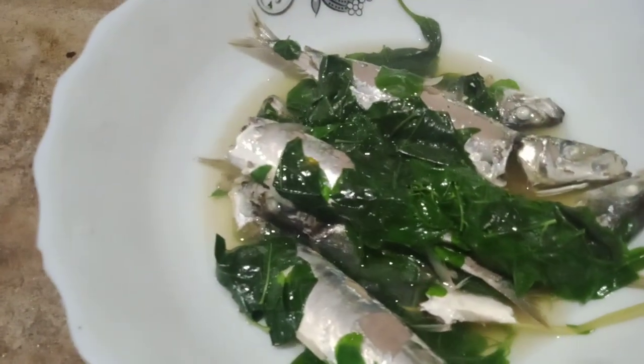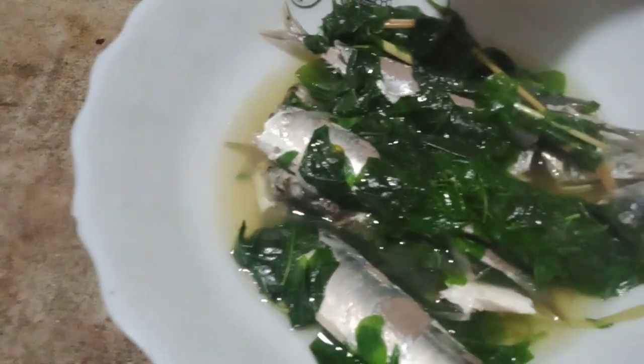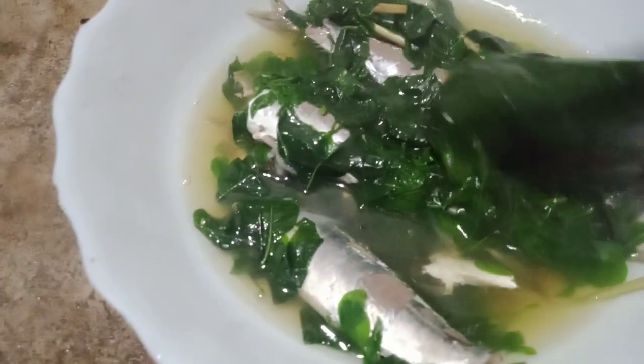A lot of leaves. Sure is good — the green one, chlorophyll. Wow!